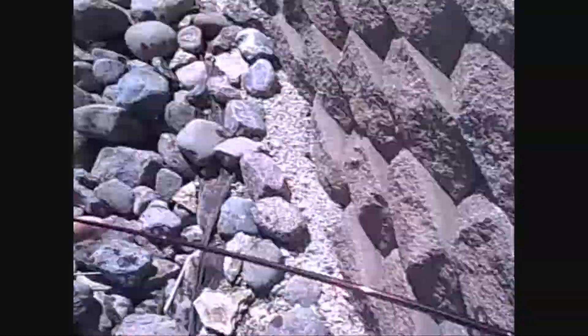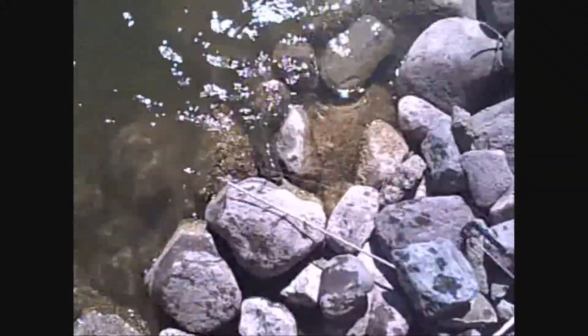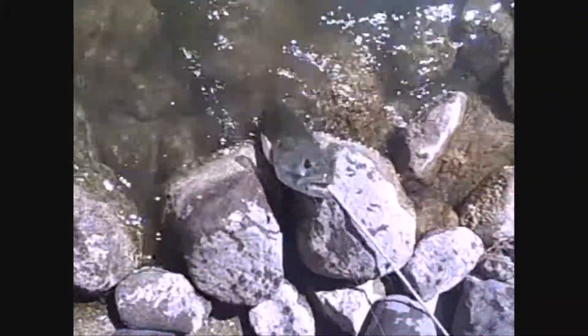That's a nice bass. It doesn't get any better than Midwest fishing like this.